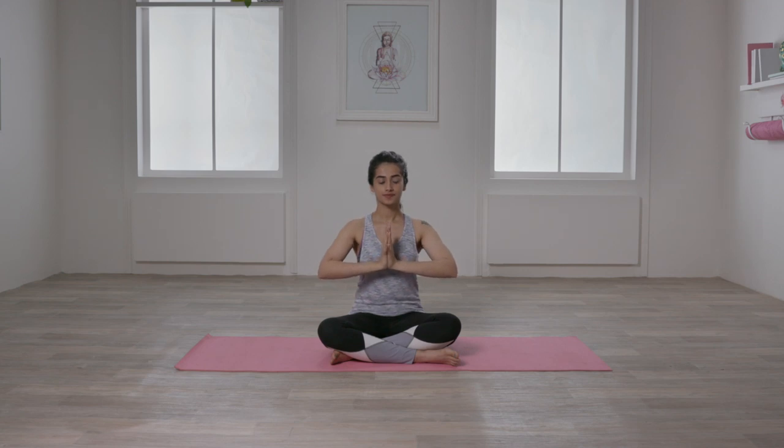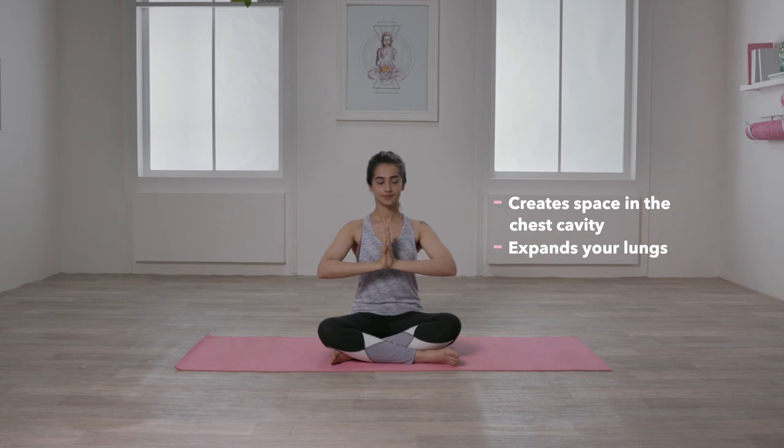Then release and repeat 3-4 times more. The palm press will help you to create space in the chest cavity, expand your lungs, open the rounded shoulders and help in forming the breast tissue.